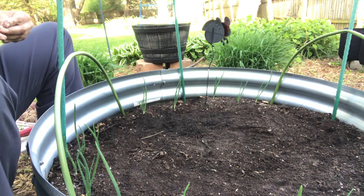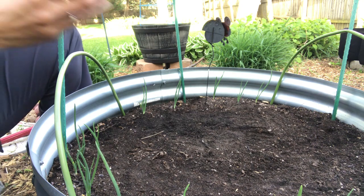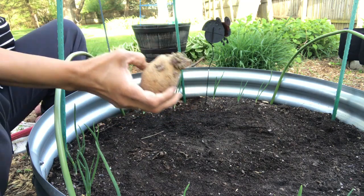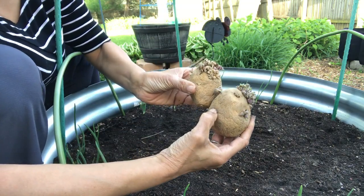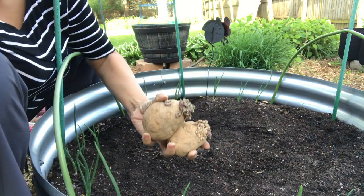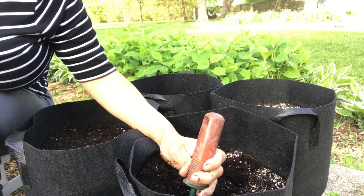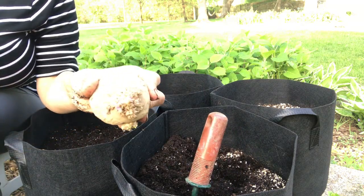So the next thing I will be growing is some potatoes. These are Yukon Gold and they are definitely ready to go in the ground. I'll take you over to the grow bag so you can see how I plant these. Welcome back — so now we're going to plant the potatoes. I have some Yukon Golds here.